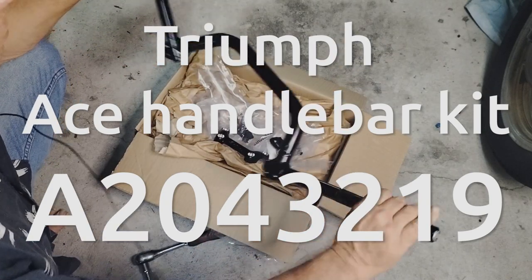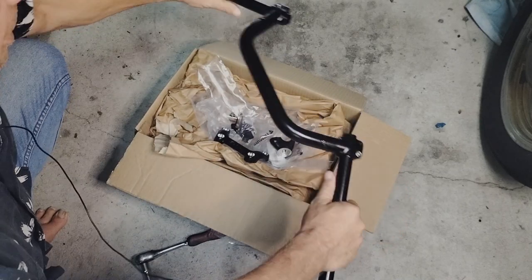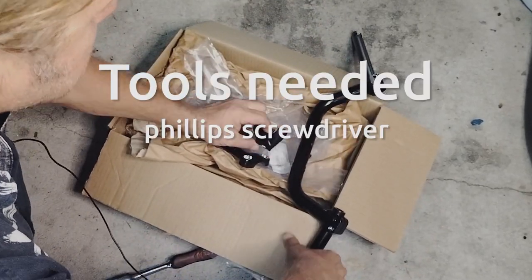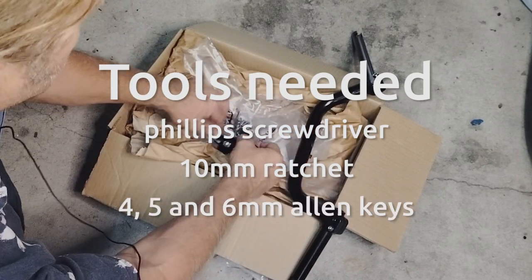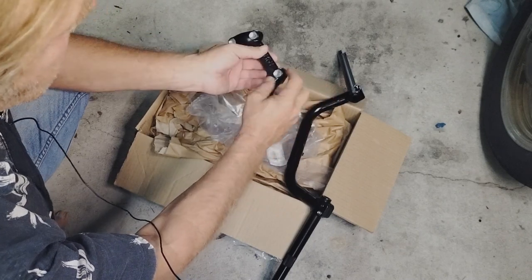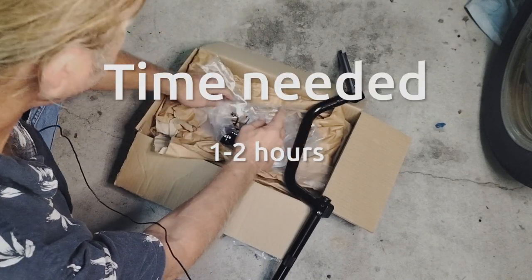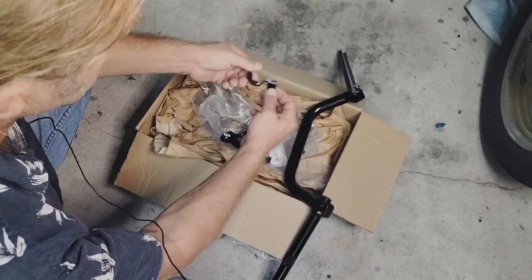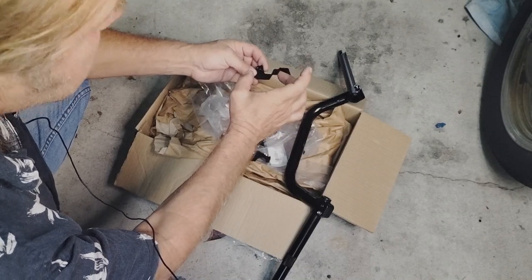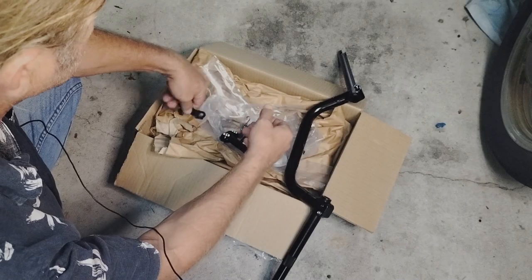This is the Ace Triumph Handle Bar Kit which I'll be installing today. It's going to convert the bike more into a cafe racer style. It comes as a whole kit with the clamps and the bolts. The only bolts I have to reuse are the four that hold down the handlebars and the two that come up from underneath the triple clamp. The only concern is this little bracket meant to hold up the brake fluid reservoir — I'm not sure how that's going to fit, but I'll get to it when I get to it.